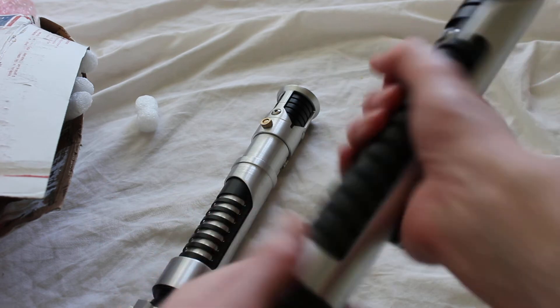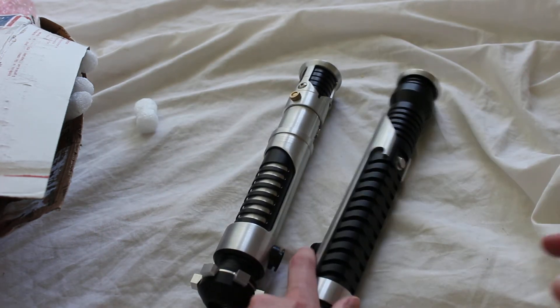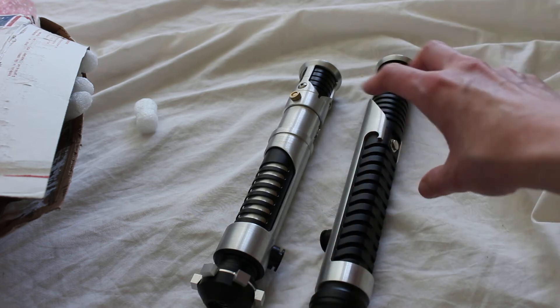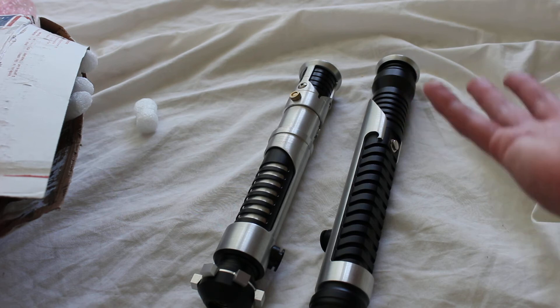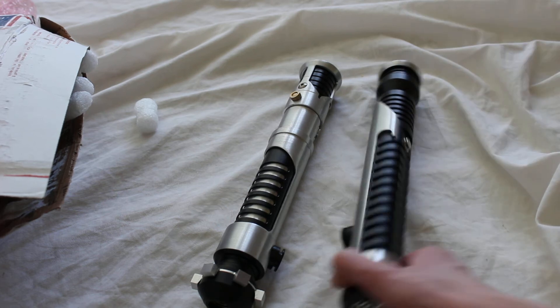Here's the Qui-Gon Jinn style one. There's a very nice diameter to both of these sabers. One of my complaints about the Ultra Sabers Qui-Gon Jinn style hilt is it seems a little too wide in diameter, but this one seems a bit better with that.